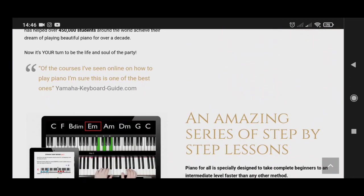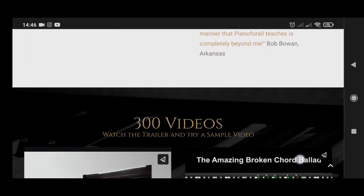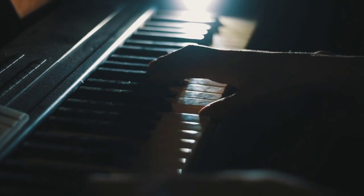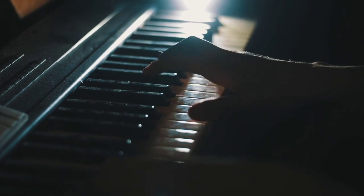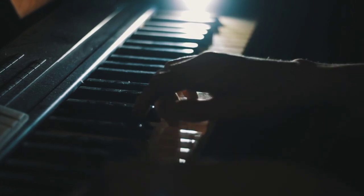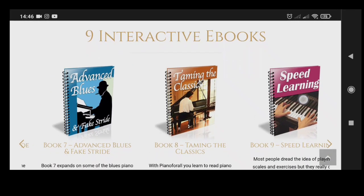What's inside the Piano for All course? Ebook one: Party Time / Play by Ear / Rhythm Piano. Ebook two: Blues and Rock 'n' Roll. Ebook three: Chord Magic. Ebook four: Advanced Chords Made Easy. Ebook five: Ballad Style Piano. Ebook six: Jazz Piano Made Easy. Ebook seven: Advanced Blues / Fake Stride. Ebook eight: Taming the Classics. Ebook nine: Speed Learning. The 200 video lessons and 500 audio lessons are embedded in the ebooks, and the in-depth video lessons are over 10 hours long.